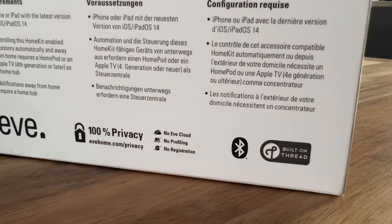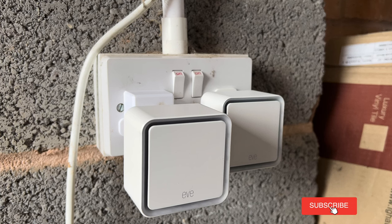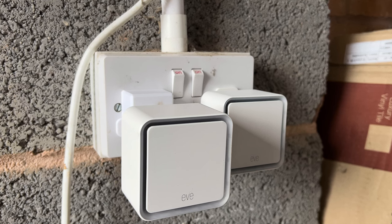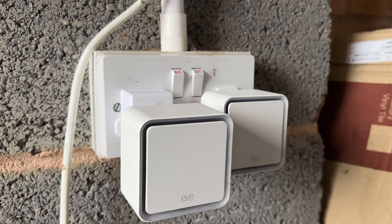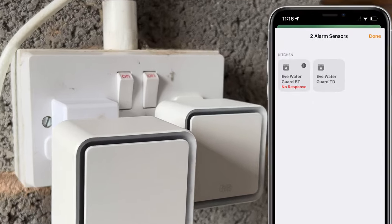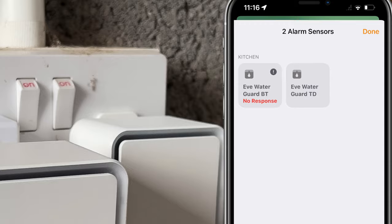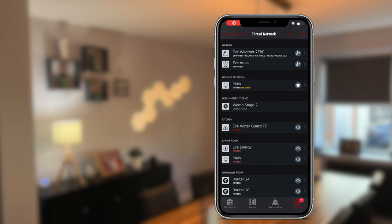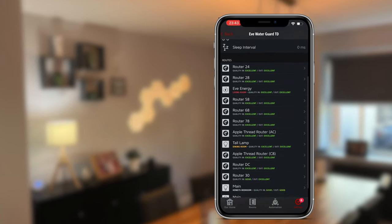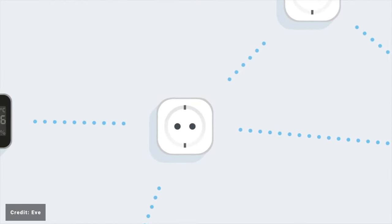My next test was Thread versus Bluetooth range performance. I placed both versions in my garage side by side and turned off all HomeKit hubs except one HomePod mini in the kitchen, roughly 20 metres away with two external walls, three internal walls, and several appliances in between. The Thread version performed better here — the Bluetooth version went to a no-response state. Additionally, the EVE WaterGuard acts as a Thread router, helping expand the Thread network and extending range for endpoint devices like the EVE Weather placed in the garden.